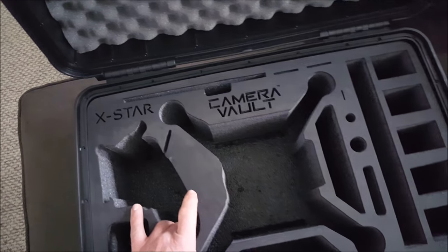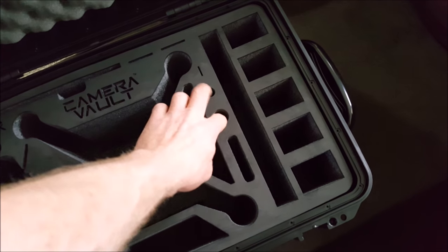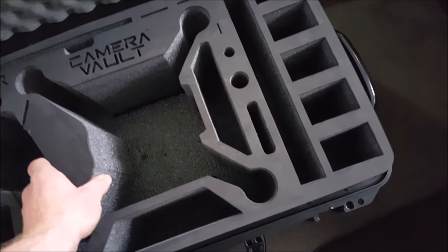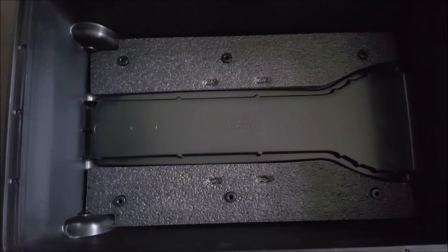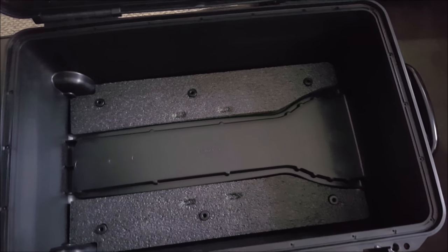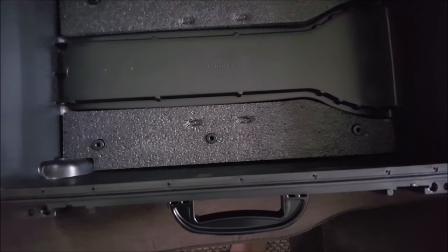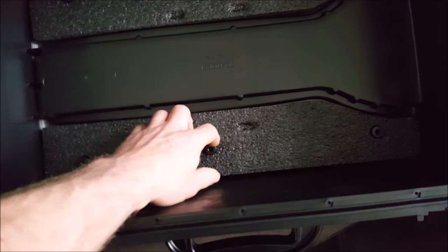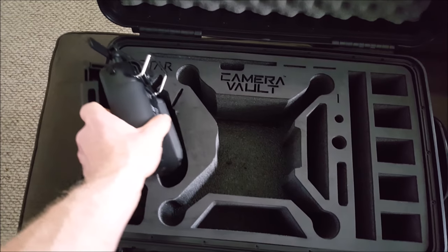There's plenty of space and a dedicated tablet slot here. The only thing I'm a little confused about is what these holes are for. If you pull this out, you can see where the feet of the drone sit — these are all removable as well, which you'll never really have to do, but if you ever need to clean it out, it's there.